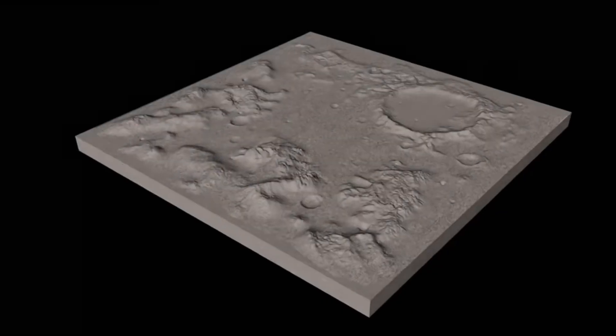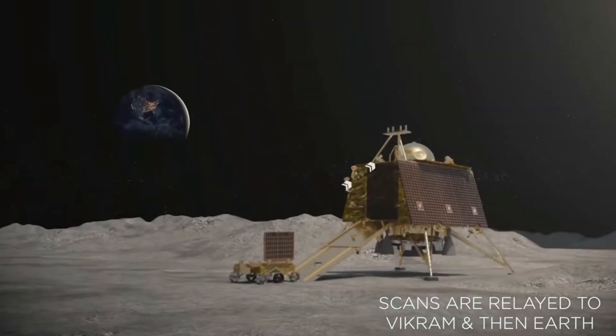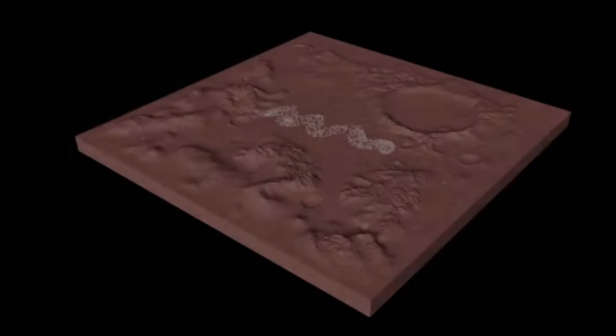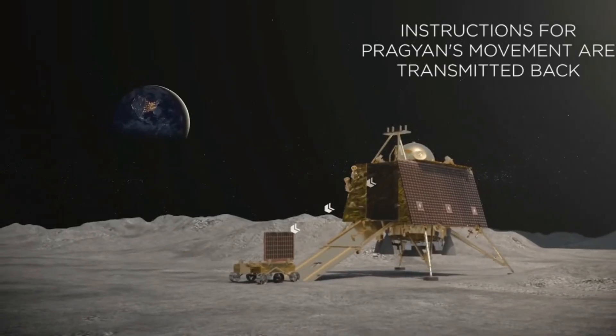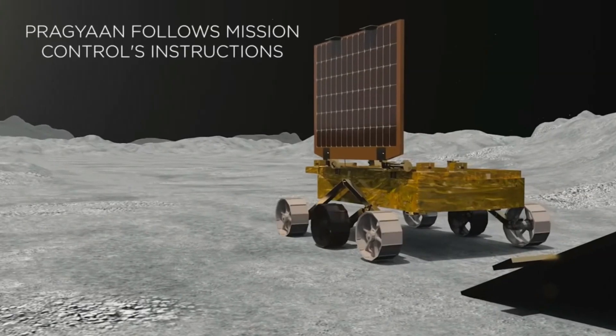The rover will perform on-site analysis and send data to the lander, which will relay it back to the propulsion module or the Chandrayaan-2 orbiter, or it can also directly relay to mission control here on Earth.